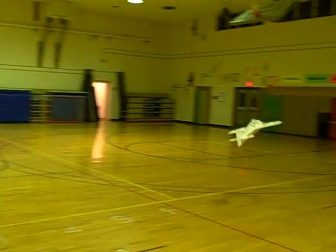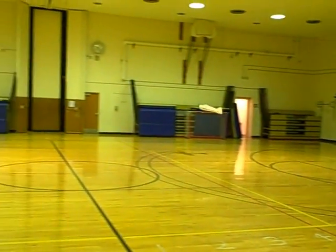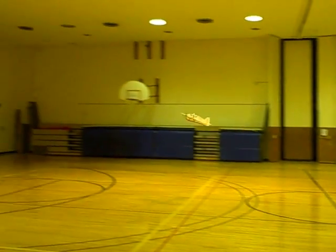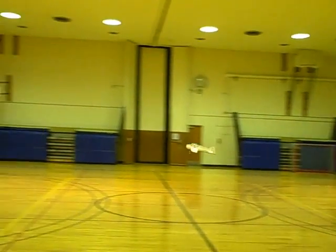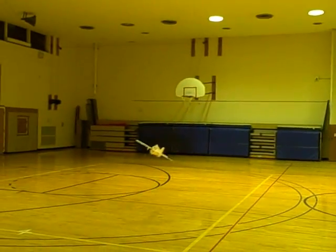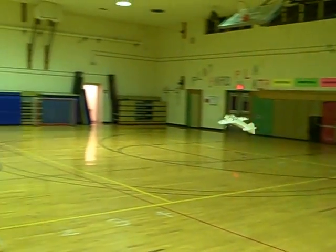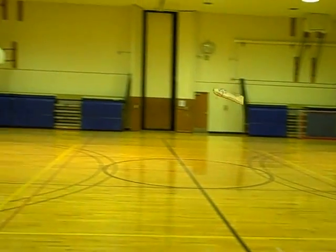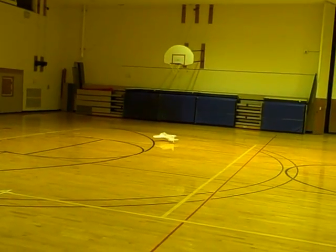I suppose I should try a roll. How do the neurons feel? I've got it on high rates right now. I haven't been using any of the neurons, just run it. For rolls? No.